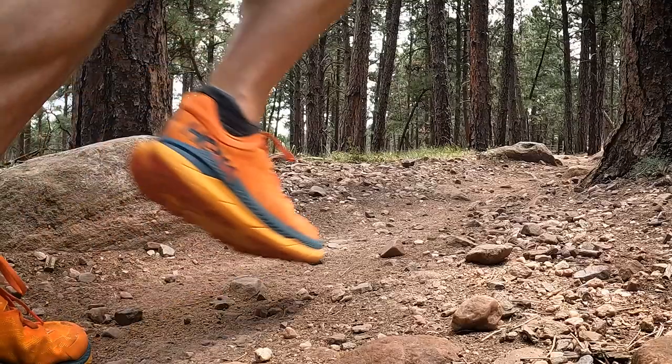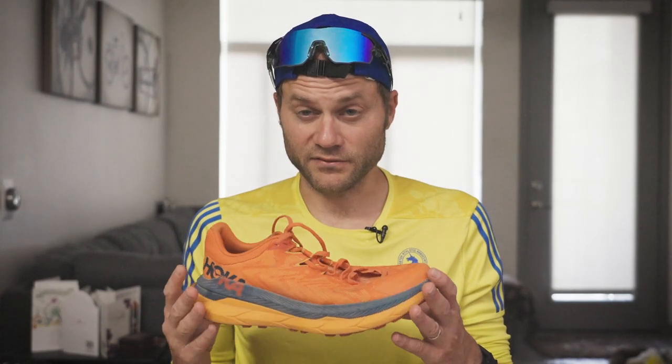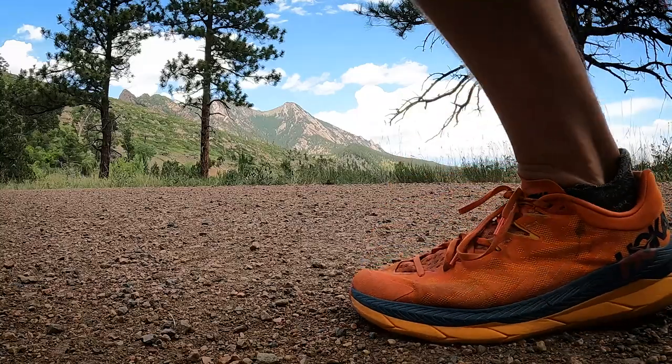The carbon plate in a trail shoe is something that seems like a marketing gimmick, so I have no idea if the plate is actually going to make the shoe faster. But carbon plates are all the rage, so it makes sense from a marketing perspective to put it in a trail shoe.